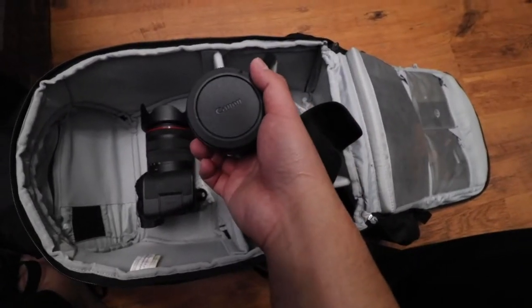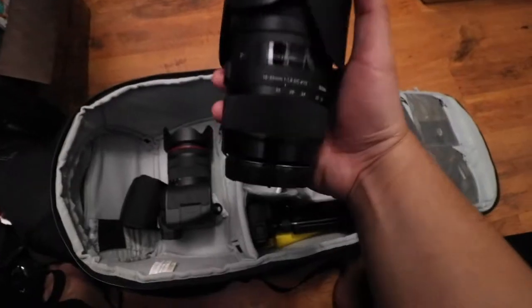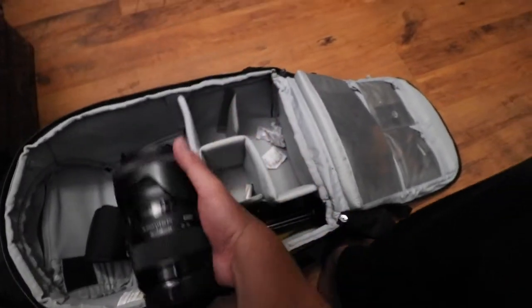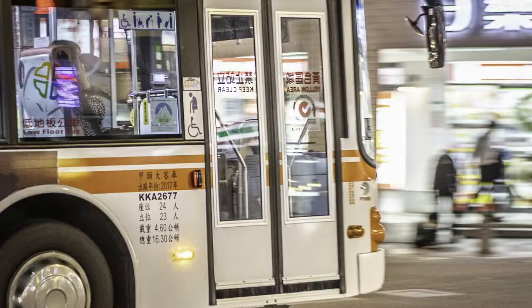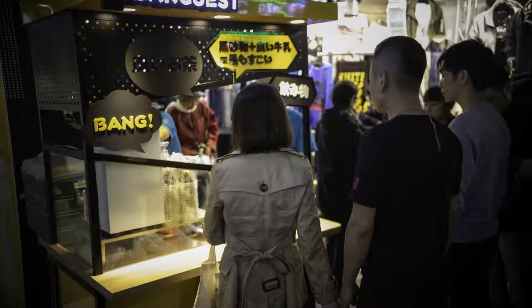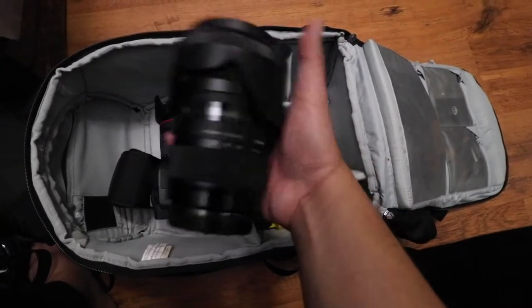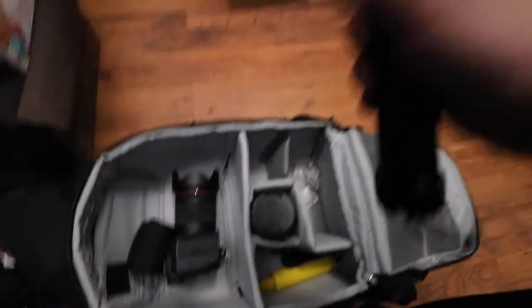I also have the Canon EF/EFS adapter, which lets me use any Canon EF or EFS lens on the EOS R. My second lens is the Sigma 18-35 f/1.8 — this is a really good lens on this camera, a great combination. It's a beautiful lens for video, and if you want to take full-frame photos at 35mm it's great for that too. At nighttime I'll take this out for street photography. I wish it had IS, but it doesn't, so we live with that.